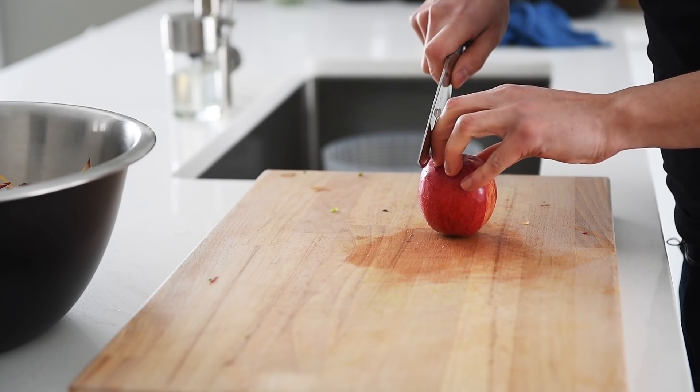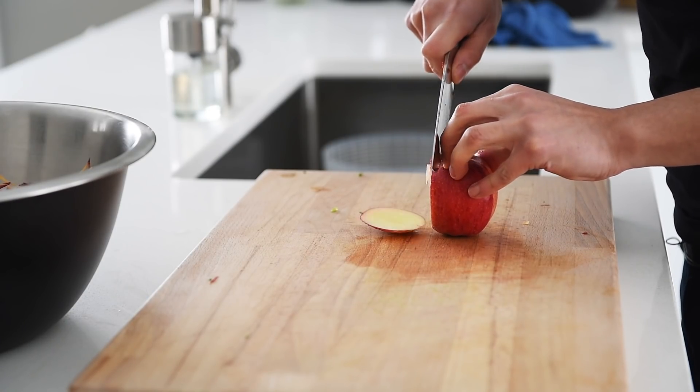Chop one apple into thin matchsticks. In this episode, I'm using a delicious gala apple.